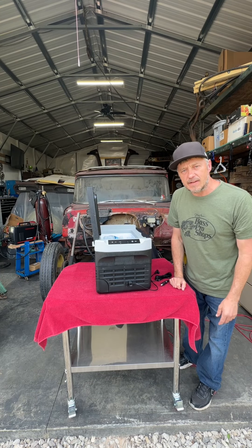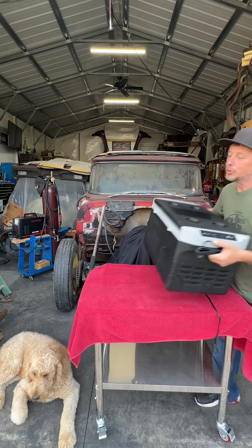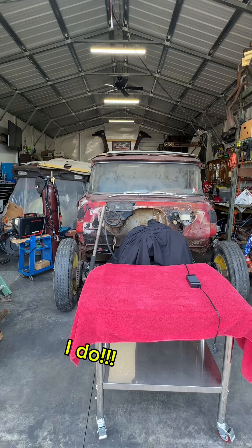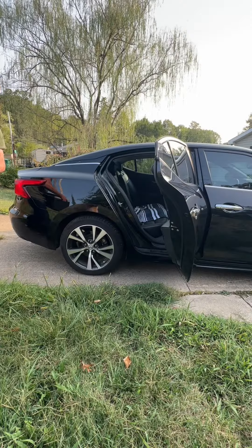Imagine how much money you're going to save in the long run. No more buying ice and running all day long in your vehicle only to end up with a soggy sandwich. Nobody wants a soggy sandwich. You plug this into your vehicle and go about your business.